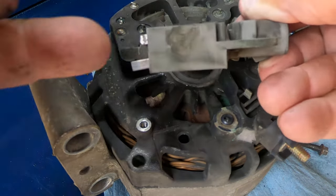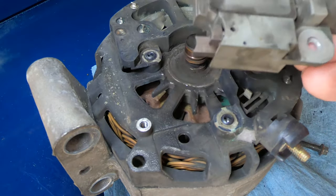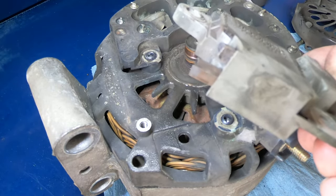You can clearly see the difference right here. At least 90% of the time, this ends up being the problem right here.